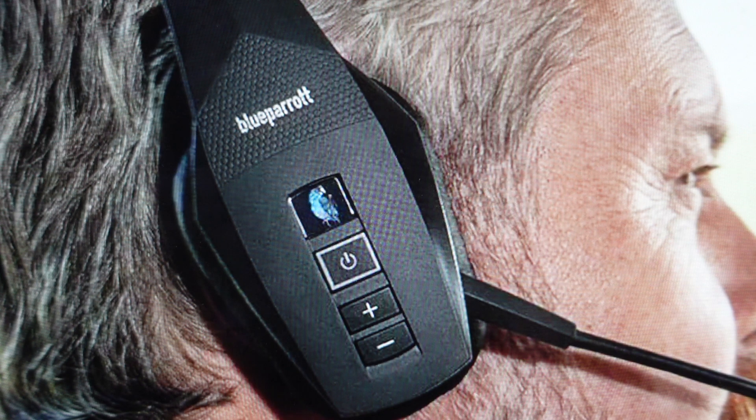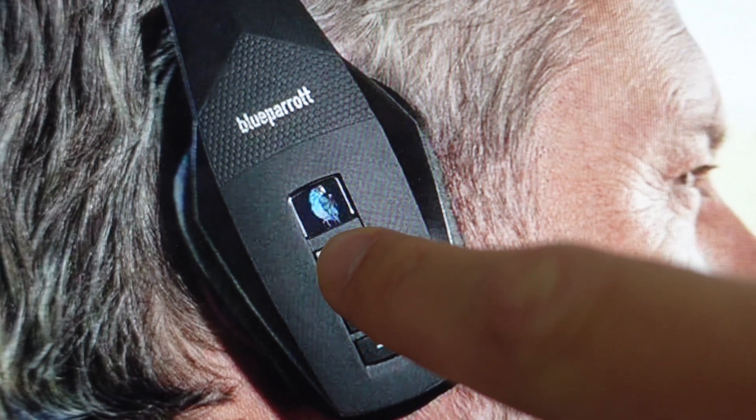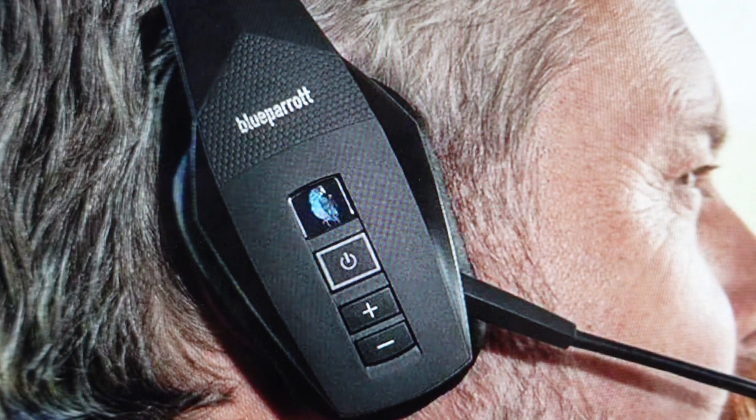Now if you want to ignore the call, you can do this either by voice or using the button. If you want to ignore or not answer the call and send it to voicemail, when it's ringing in your ear just say "ignore" and you should hear two tones, then the call will go away and be transferred to voicemail. Or you can do it with the buttons — just do a long hold on the MFB power button for two seconds and same thing: you'll get the two tones and the call will be sent to voicemail.